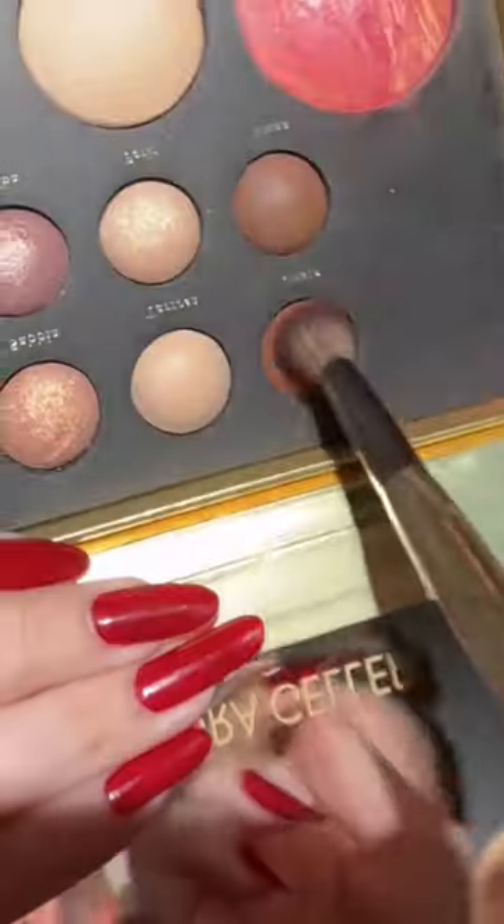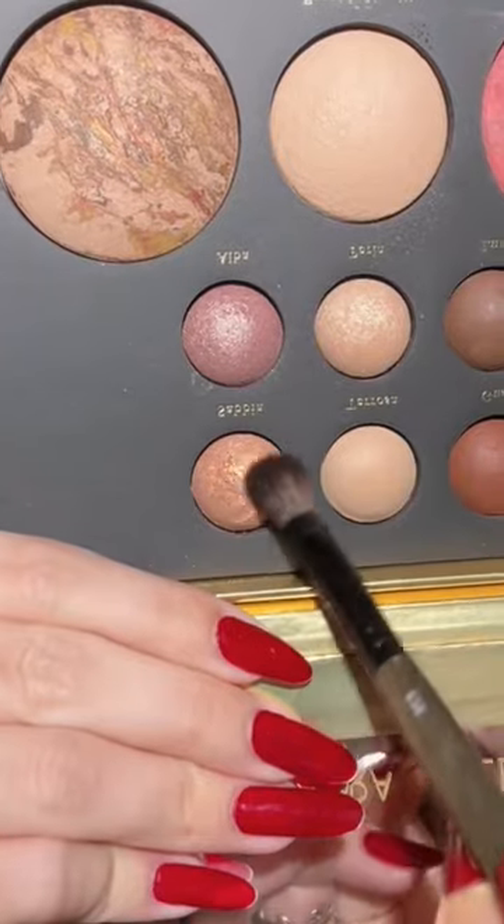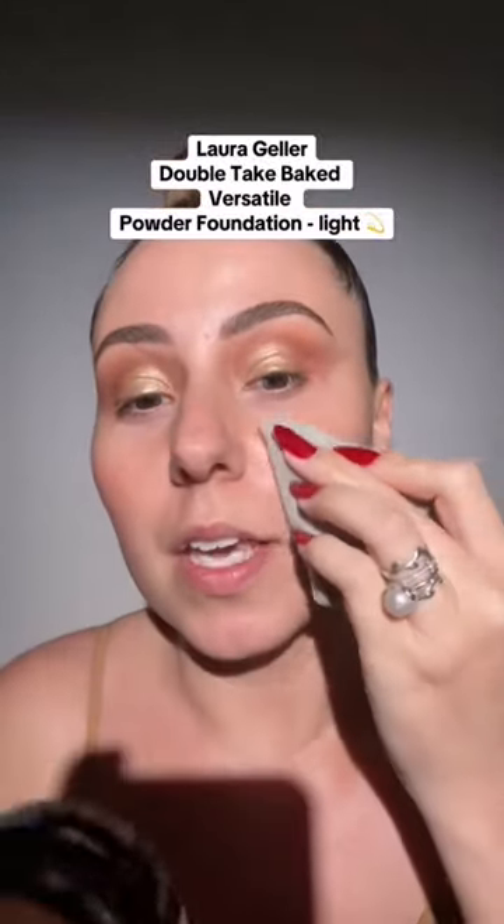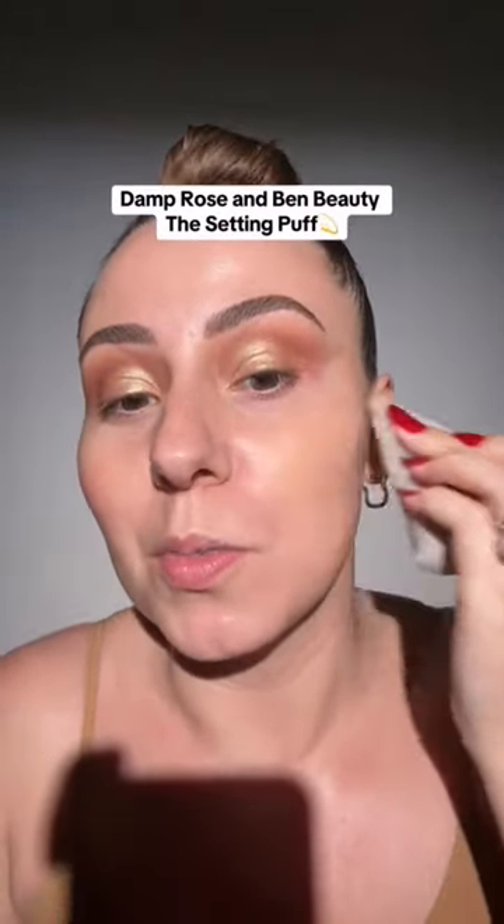I'm going to use a dry brush with this shade to warm up that crease a little bit. Now let's wet our brush — how pretty is this shade! Let's put this shade across our lid. Grab a damp puff — this is the Double Take — we can get more coverage this way. Look, it looks airbrushed!